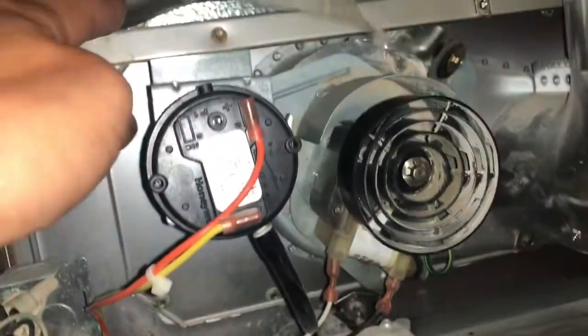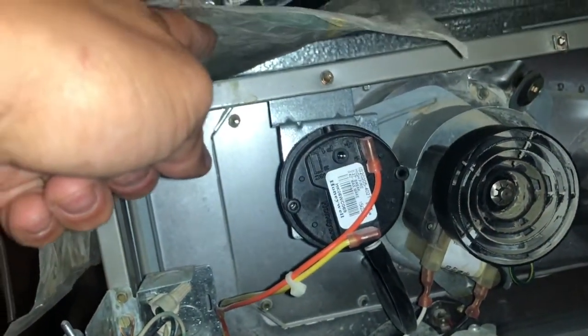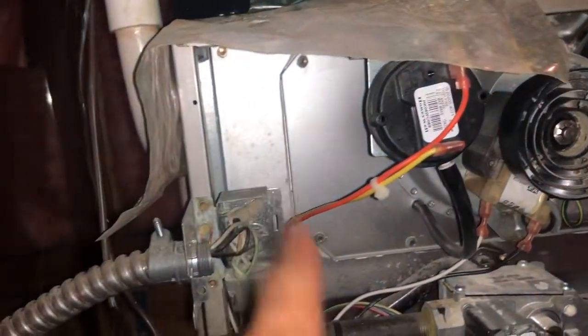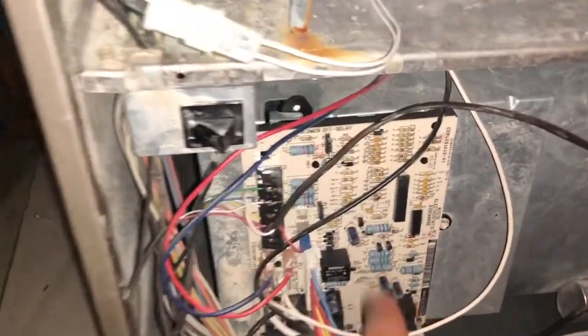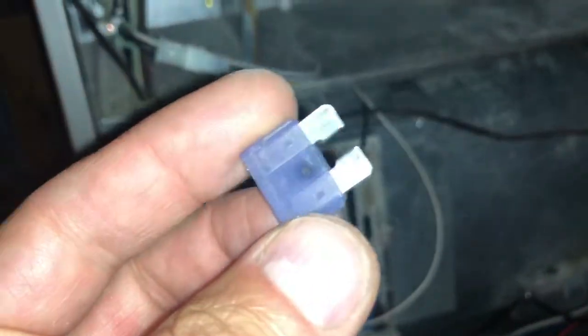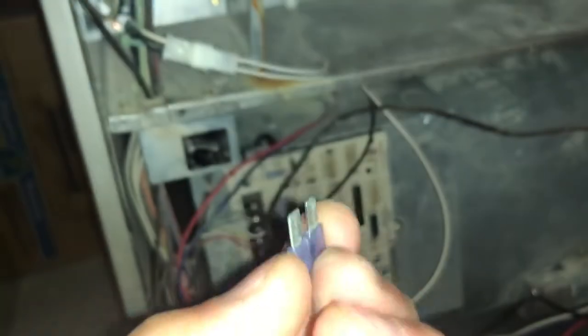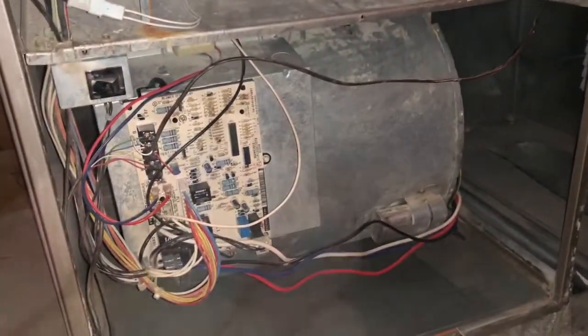Just make sure if you've got condensation dripping into your furnace that you address it. I had another house about 10 years prior and the same thing happened — came home from vacation and it had leaked all over and got my motherboard all wet. Anyway, hope this video helped you out. All I ask is give me a thumbs up if this helped you on replacing your fuse or fixing your furnace. Thanks for watching.